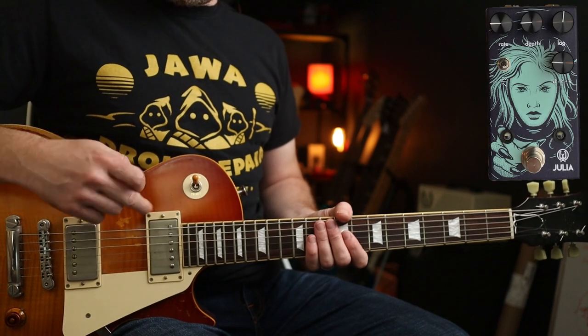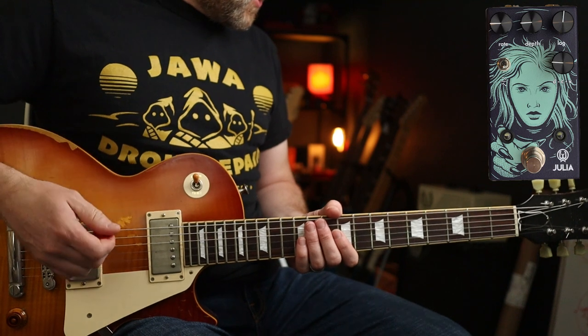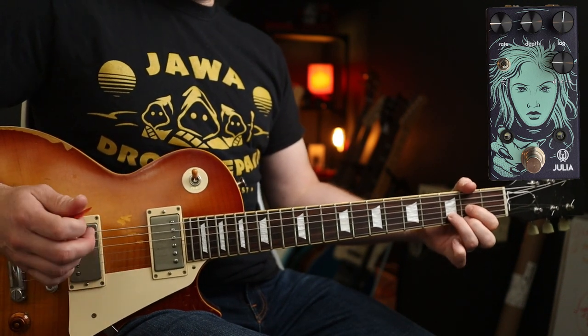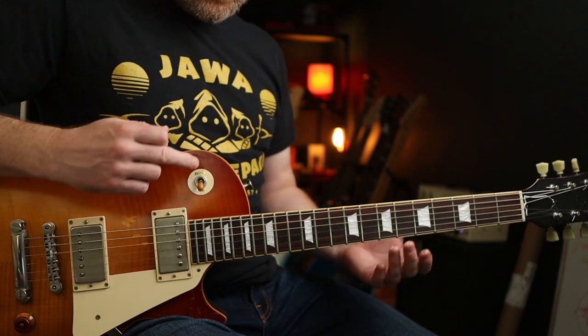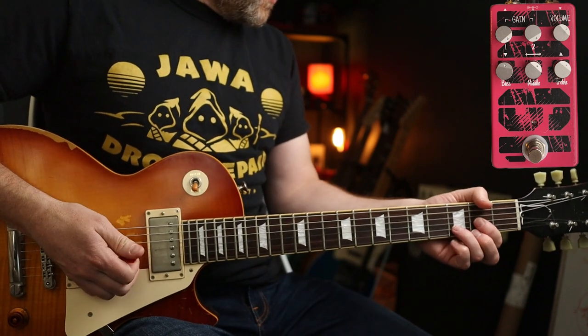So let's crack on and have a look. For the clean part, I'm going into my neck position — a cleanish amp and the Julia analog chorus. That sounds like this. And then for the other parts, I'm just going to the bridge pickup, and I'm using the 1991 dirt pedal.